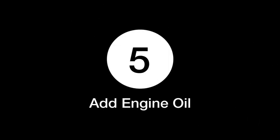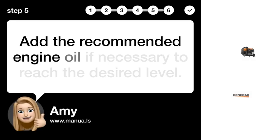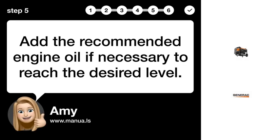Step 5: Add engine oil. Add the recommended engine oil if necessary to reach the desired level.